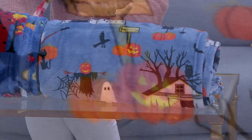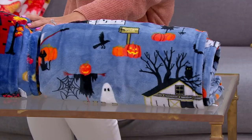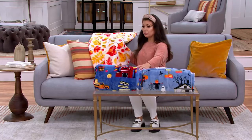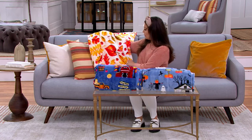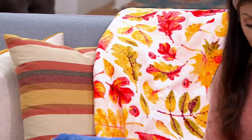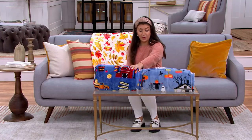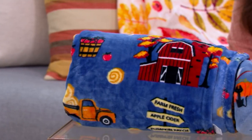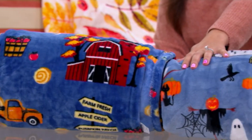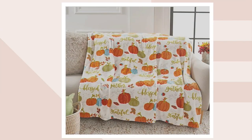Let's take a look at the options we have. Right here on the couch we have Leaves — so beautiful, actually goes really well with this pillow. Then we have our Harvest Farm and Halloween Farm, so two farms. And then if you go to QVC.com, we have Fall Sentiments and Plaid Pumpkins.